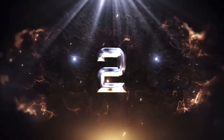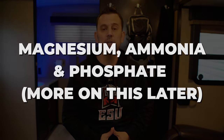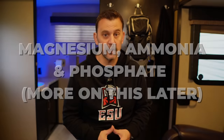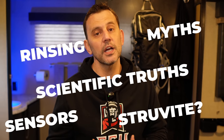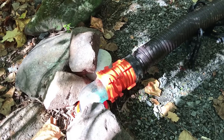RV holding tank misconception number two: when you liquefy solid waste using a black tank treatment, it creates a peanut buttery sludge that prevents your tank sensors from working. The reality is your tank sensors are not working properly because of a chemical reaction that happens in the urine in your tank. Not only are these some of the things we're going to talk about today, but I want to cover some scientific facts and give you video proof that these misconceptions are just that — misconceptions.